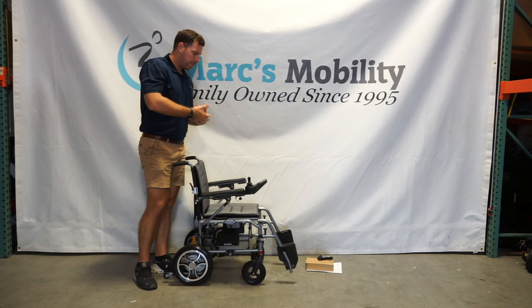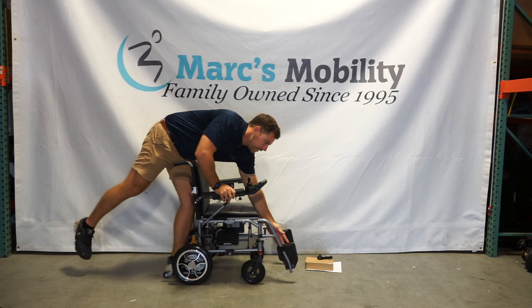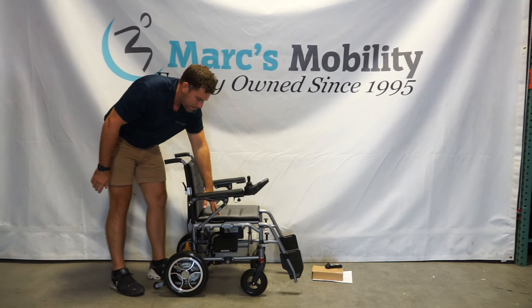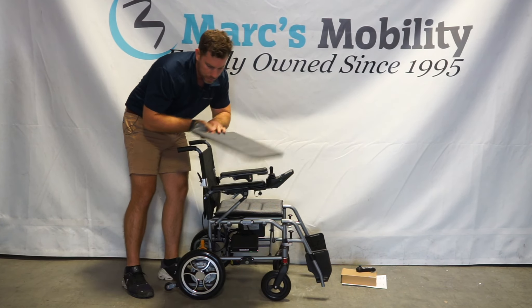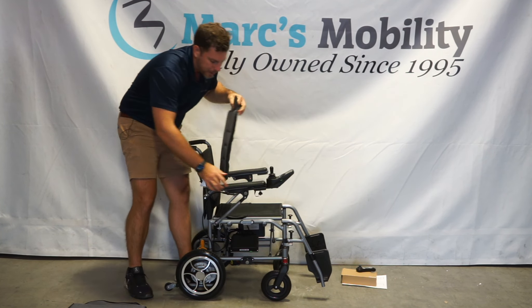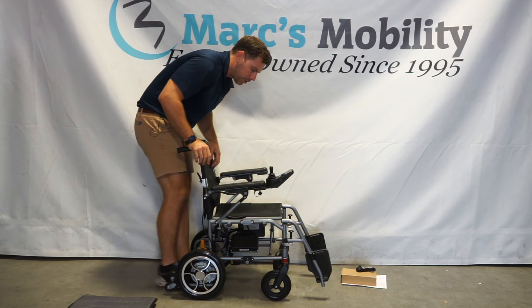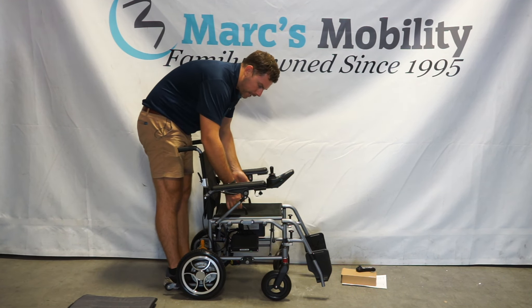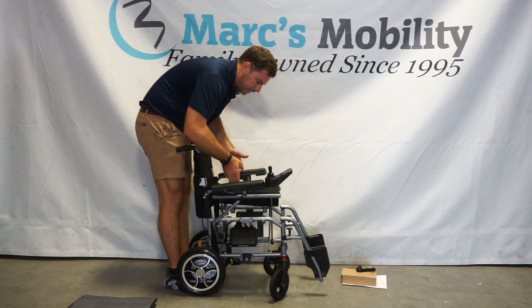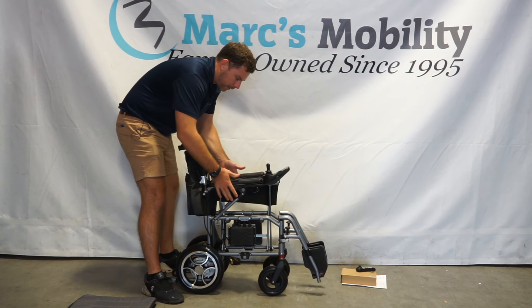Now we're going to show you this unit folding up. You do have to have your foot plates flipped up first. The back and bottom cushions are on by Velcro, so you can just un-Velcro those and set them to the side — it won't really allow you to fold this up easily with the cushions on. Once the cushions are removed, you have two handles right here on the seat. If you lift equally on each handle, you will see the unit fold up together.